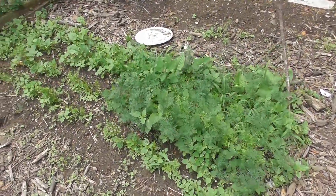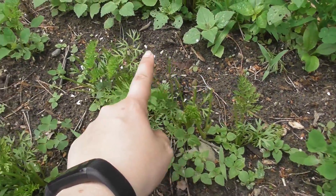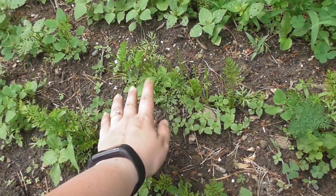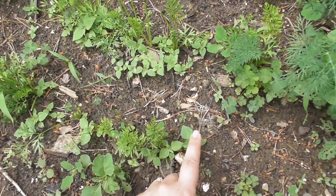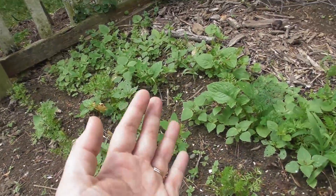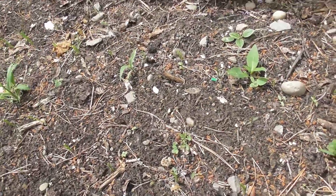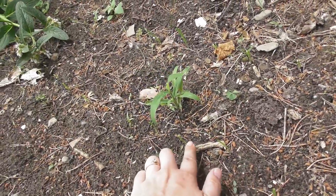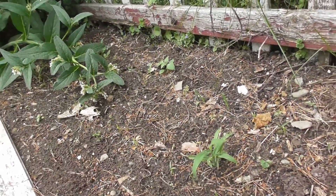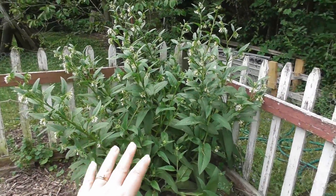Back here I have carrots intermingled with dill, but something has nibbled off a bunch of the tops. Interestingly, they haven't touched where the dill is but they eat where the dill isn't. I'm not sure whether I should cover these with row covers or just keep fighting the critters. Back here is the sad state of my leeks — a whole row just nibbled right off, and I have another row right back here too. I'm not sure if they're going to survive or not — that's the life of a gardener.